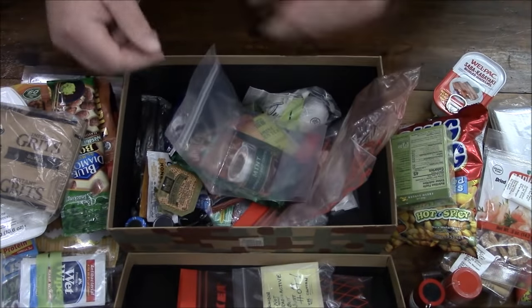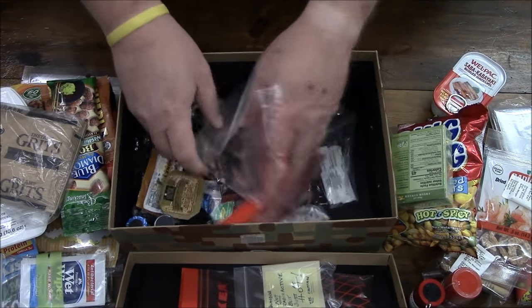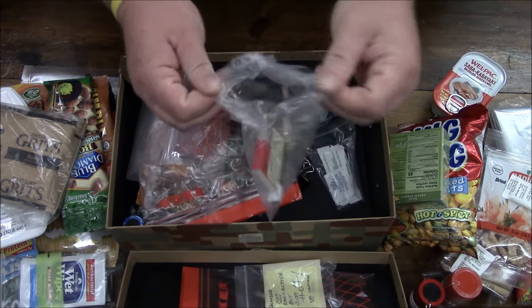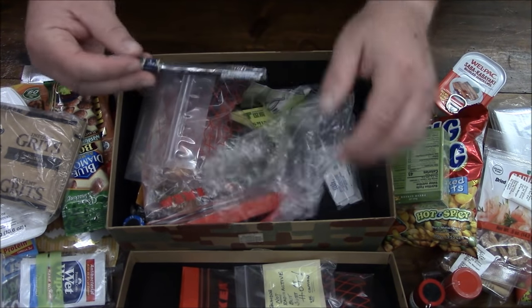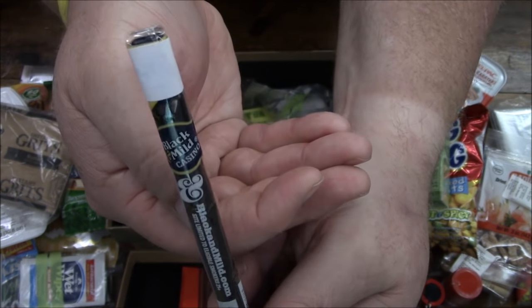Another beverage bag, another beverage bag, some lemonade just to round things out. And our smoker's delight — looks like we got two things of matches and a nice little cigar, Black and Mild classic.